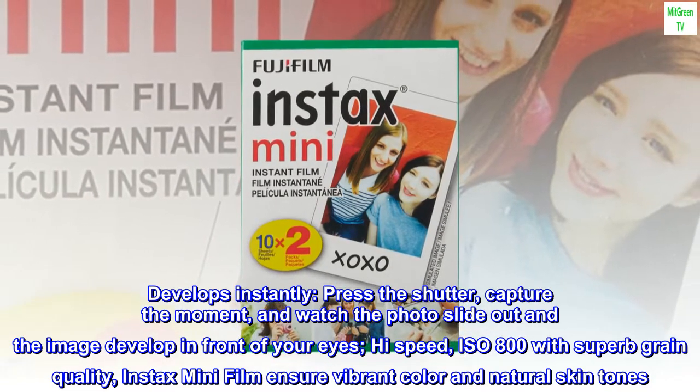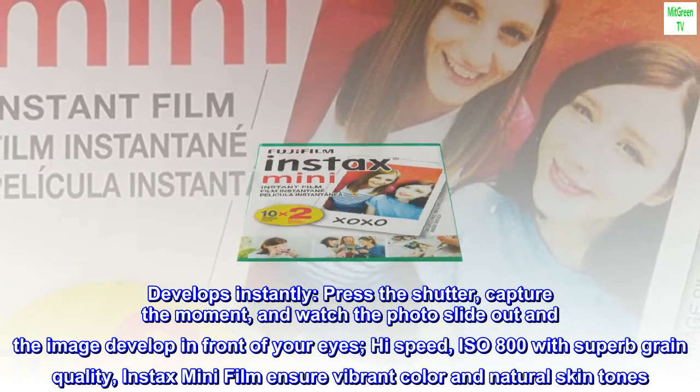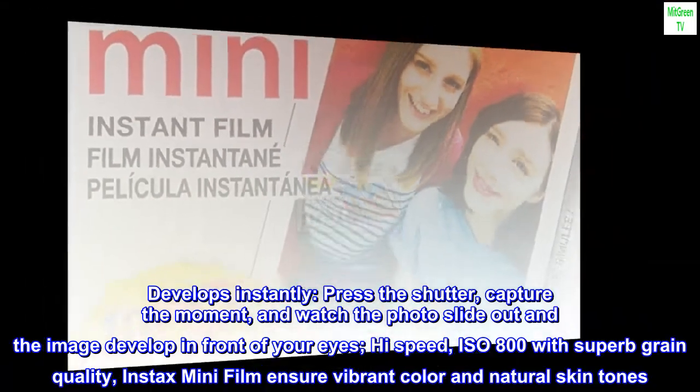High speed ISO 800 with superb grain quality, Instax Mini film ensures vibrant color and natural skin tones.